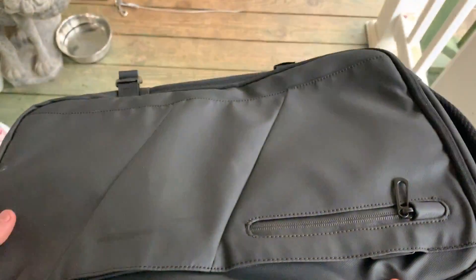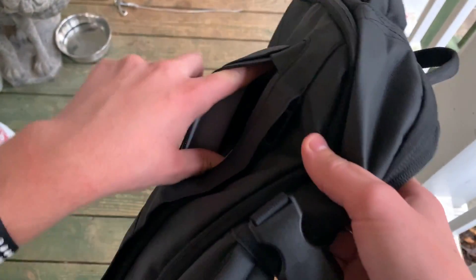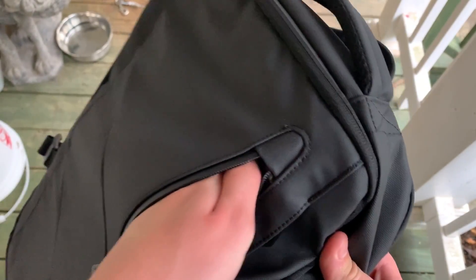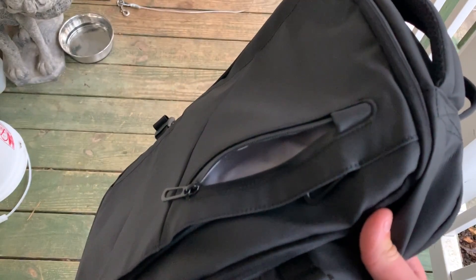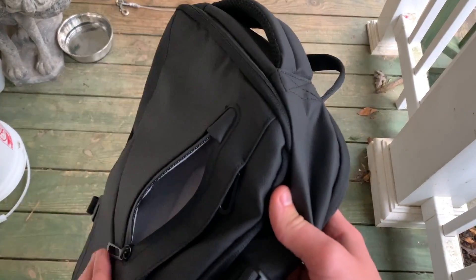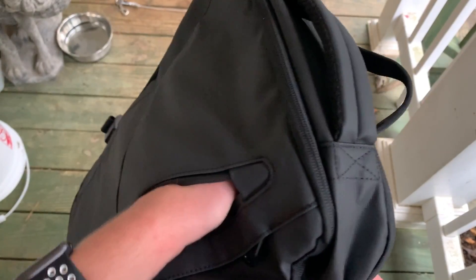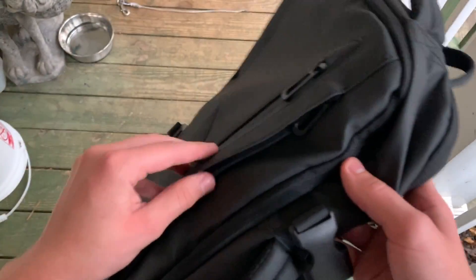Now the first pocket on the front — I'll unzip it. It's pretty small; I can fit about my entire hand in there and that's about it. This would be good for your phone, pencils, or maybe an MP3 player — mainly just a small phone pocket. Pretty decent size for what it is.